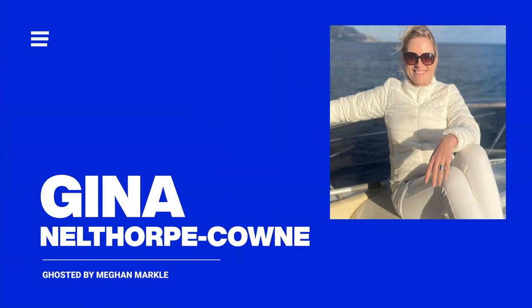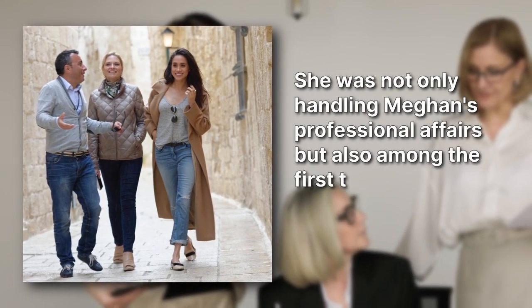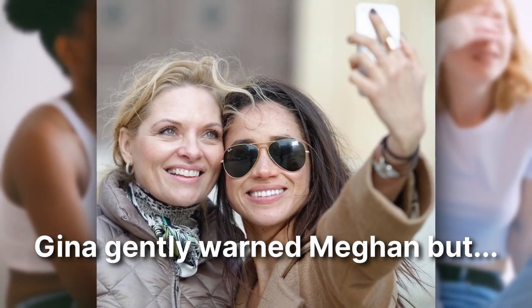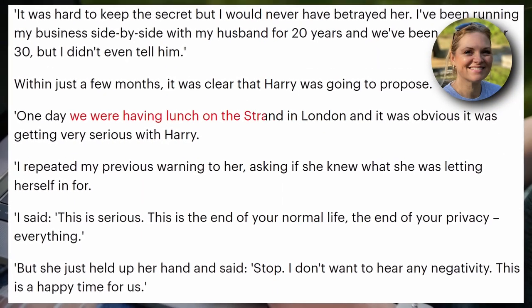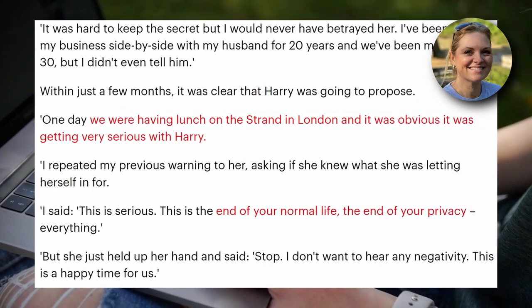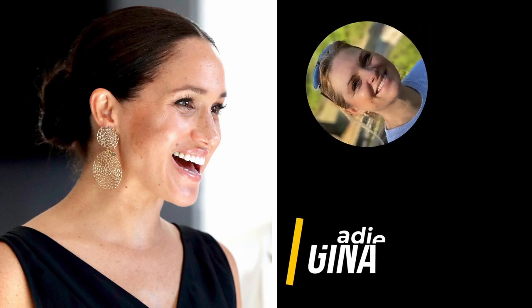First up: Gina Nelthorpe Cowan, Meghan's trusty agent and close pal before Prince Charming entered the scene. She was not only handling Meghan's professional affairs but also among the first to get the inside scoop on her royal romance with Harry. When Gina attempted to gently warn Meghan about the whirlwind of change heading her way, the future duchess decided it was time to part ways. Meghan bid adieu to their working relationship just a week before announcing her engagement, and the two haven't been in touch since.